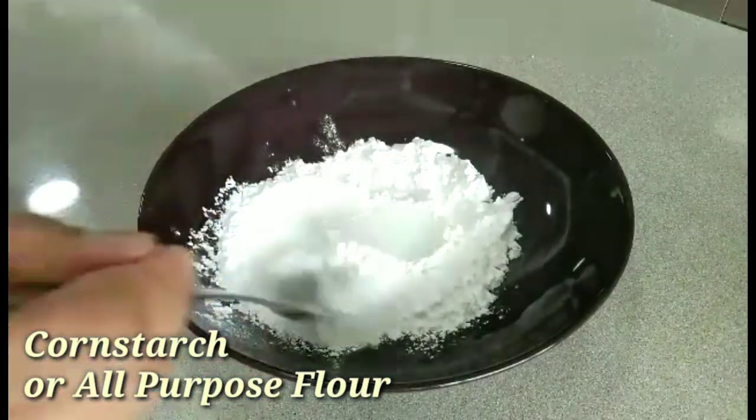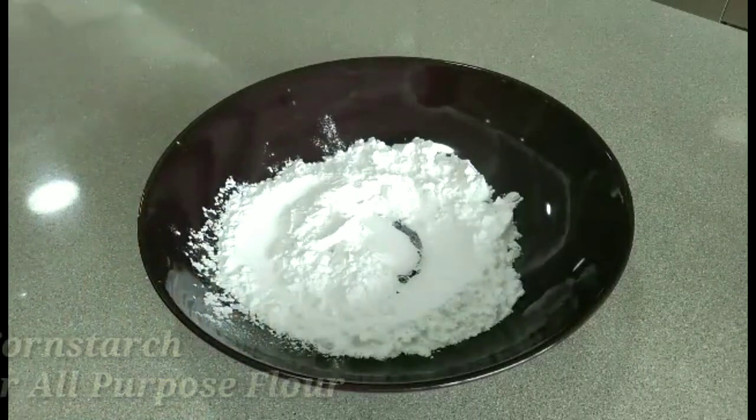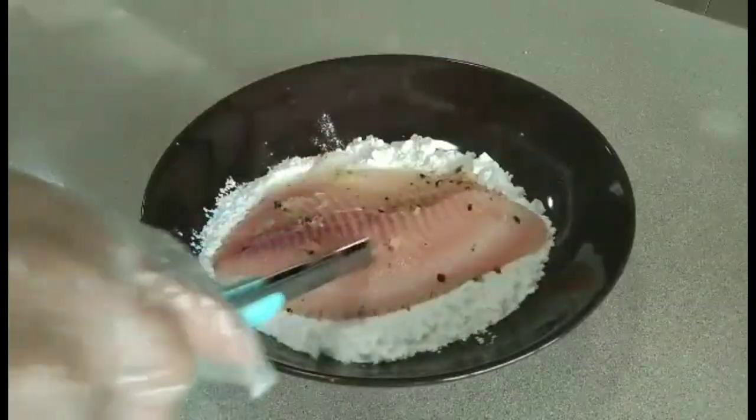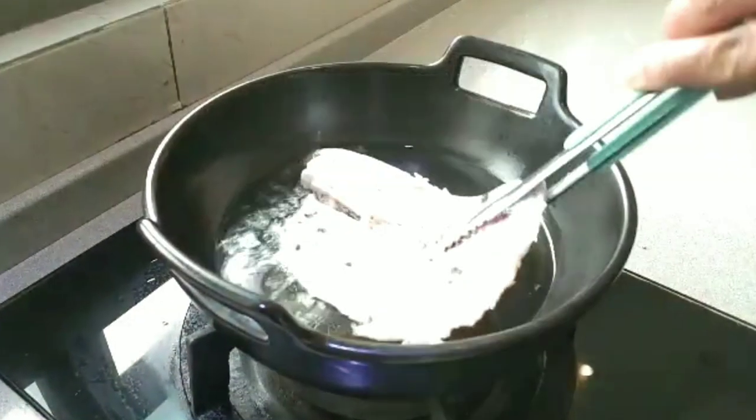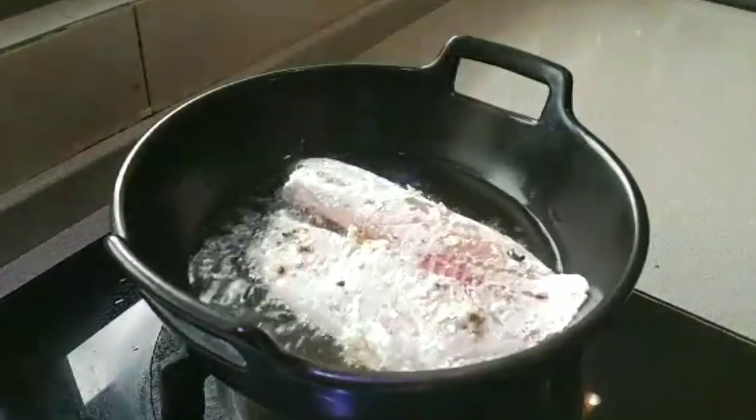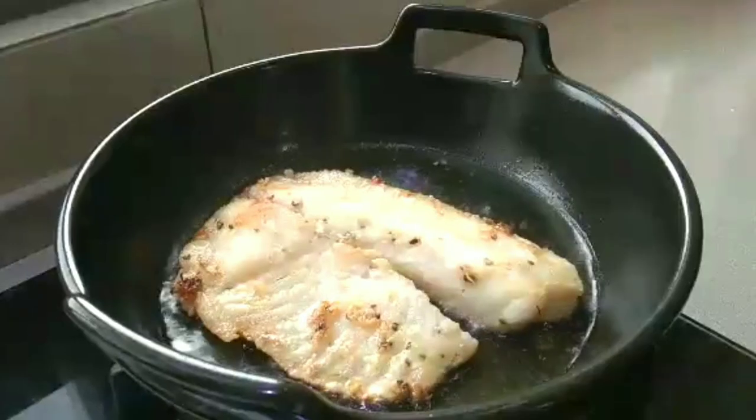Add two boxes. A large bowl. Add a small bowl. Let's get started.